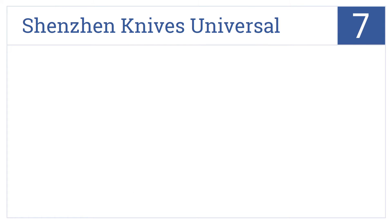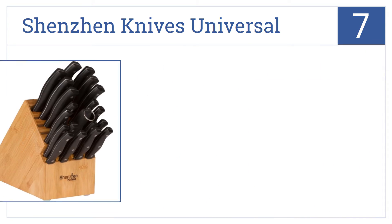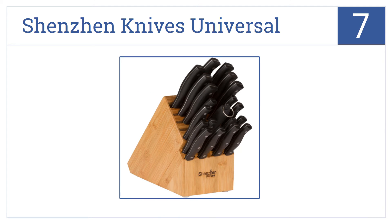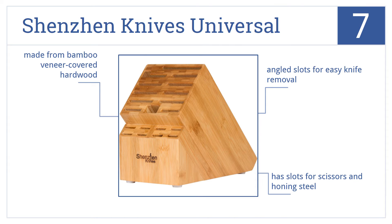At number 7, the Shenzhen Knives Universal is for those that have a large knife selection and want to keep them all in one place, but beware it takes up a lot of counter space. It's made from bamboo veneer-covered hardwood and features angled slots for easy knife removal, slots for scissors, and a honing steel.